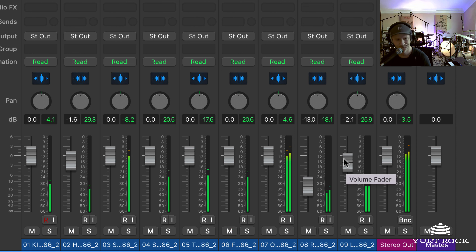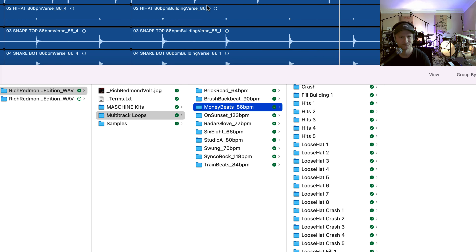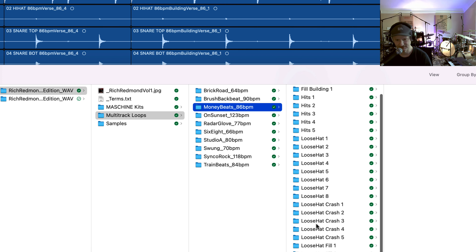And if you look at the actual loop pack itself, you'll see all these multi-track loops. We're in the Money Beats session here — it's 86 BPM. And everything's organized by what the drum performance is.